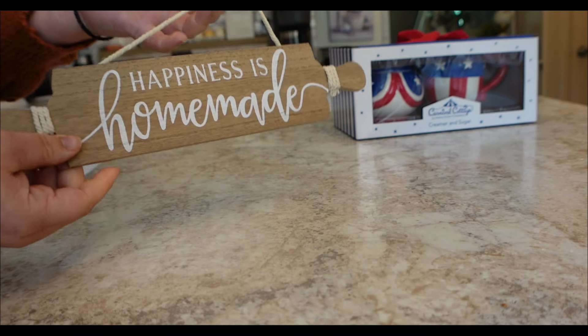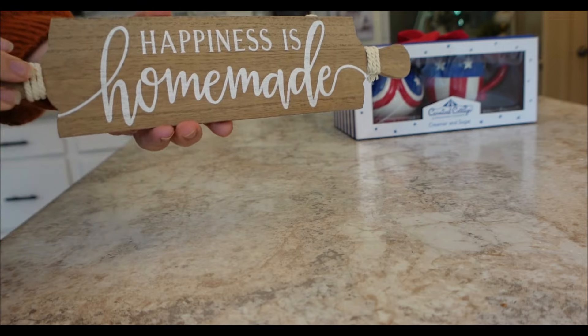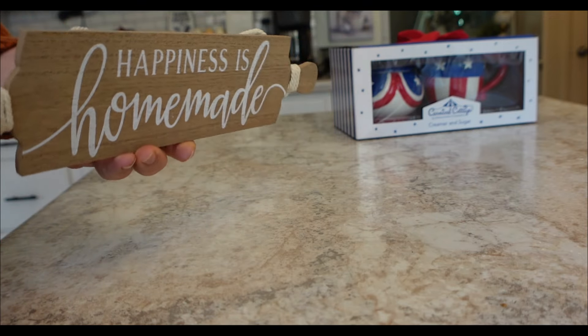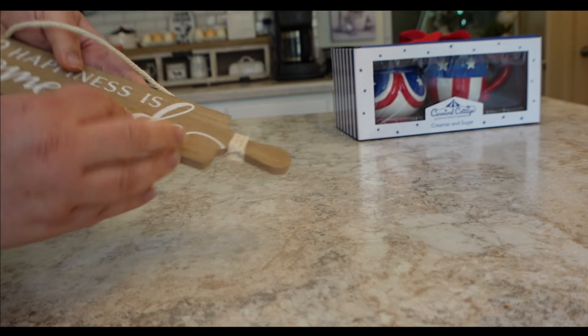A little bit of summer decor — or just all year round decor — is this 'Happiness is Homemade' little sign. I picked this up at Dollar General. This is so adorable and you can hang this if you want.